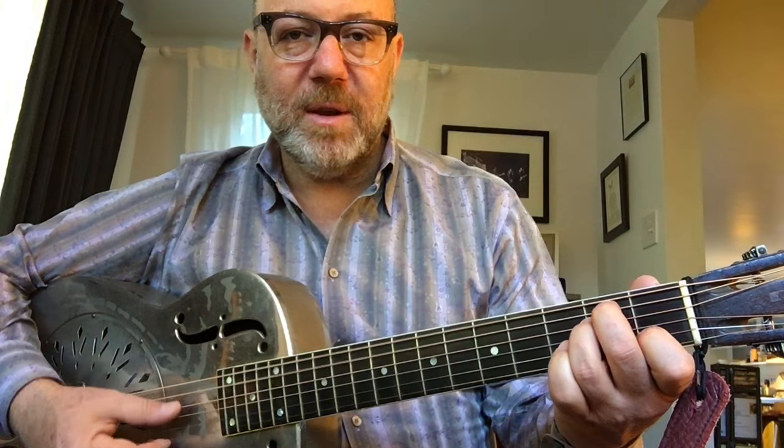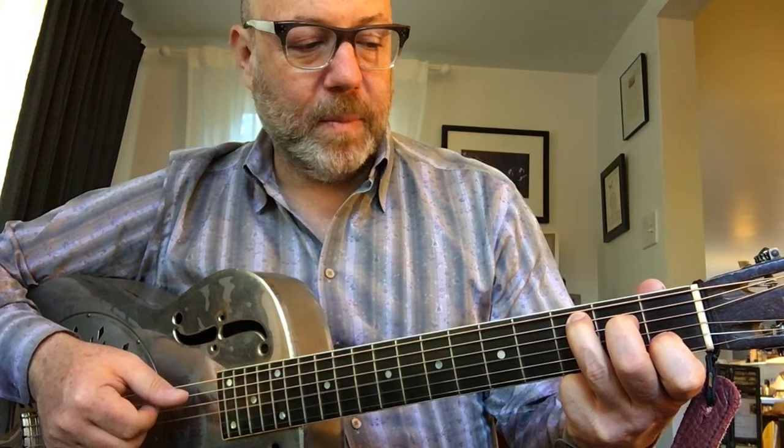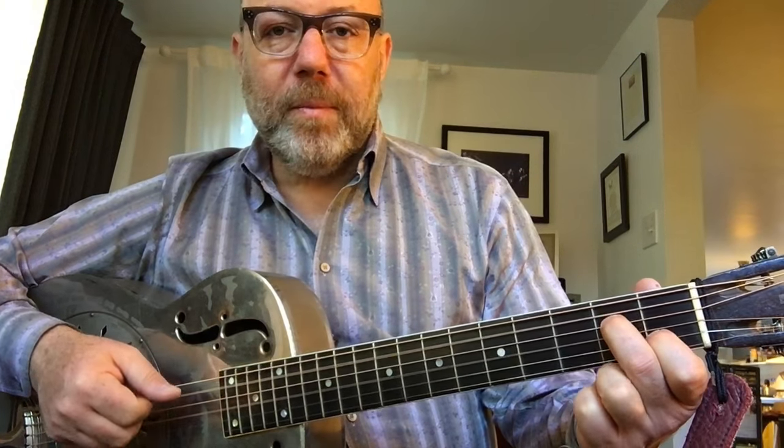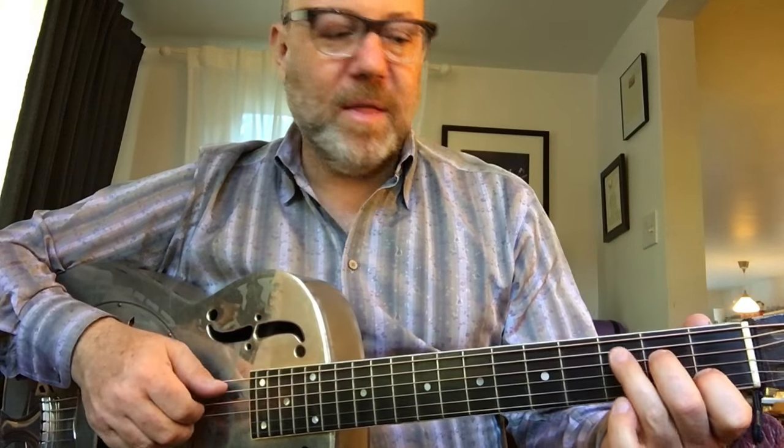I'm going to change my fingers here — oh, the big truck just went away, that's great. So that's C. If you walk the bass note down — this finger's doing nothing, so I'm just going to hide it — that's C over B, or C slash B. This is a common A minor 7, but you could call it C over A. I would call it A minor 7, but if you wrote C, C slash B, C slash A, it would indicate there's consistency in the upper part of the chord.